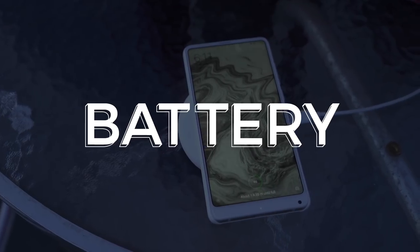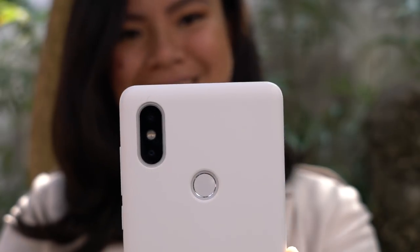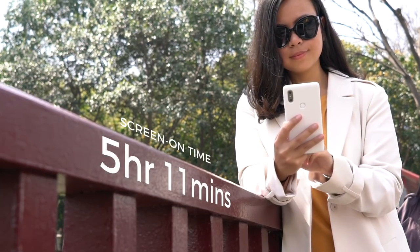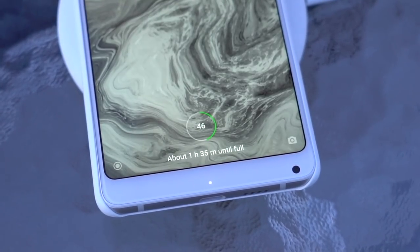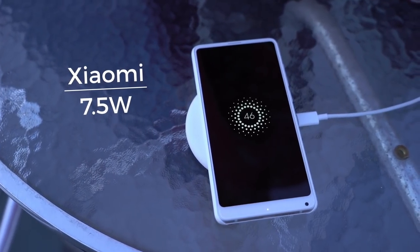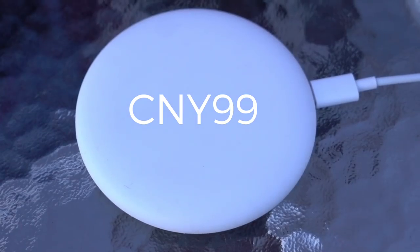Battery life on Xiaomi phones is usually what we're most impressed with, and the Mi Mix 2S is no exception. After a whole day of taking photos and videos, checking emails, writing, and a lot of social media, we still managed to get a little above 5 hours of screen-on time. The Mi Mix 2S now also supports Qi wireless charging, and Xiaomi will start selling its own wireless charger — it charges at a maximum of 7.5 watts, a little slower than Samsung's, but like any Xiaomi product, you can get it for a fraction of the cost at just 99 Chinese Yuan, or about 15 US dollars.